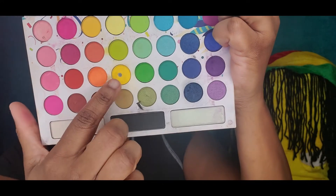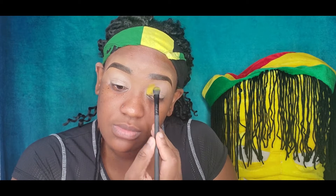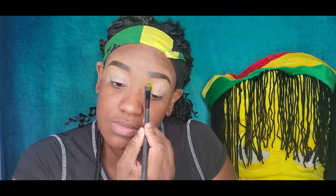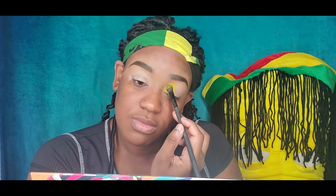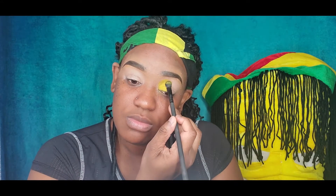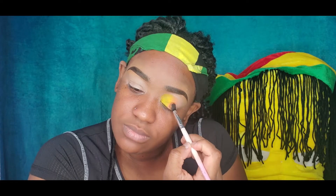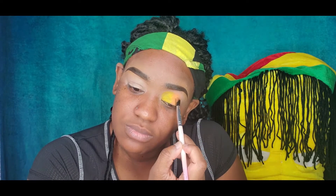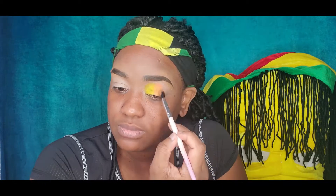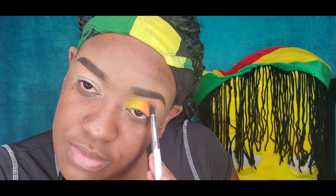I'm going into one of the palettes I use way too much — Take Me Back to Brazil by BH Cosmetics — and I'm taking this yellow. Today I'm just using a dabbing technique to apply the colors. After placing the yellow, I go in with this orange and continue with the dabbing motion. I'm doing this for the entire eye look, then at the end I'll blend the edges — just carefully placing the orange on the lid.